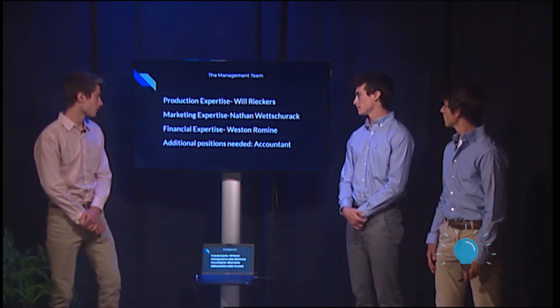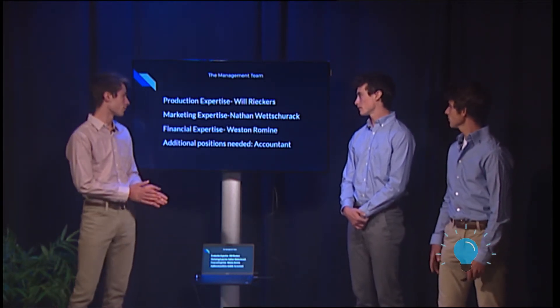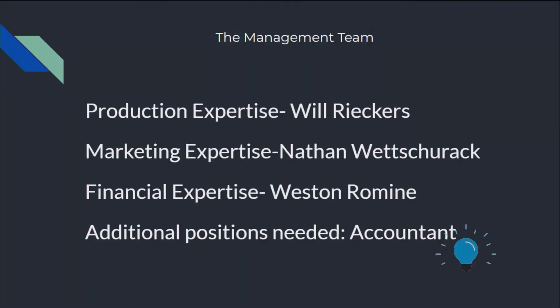Our management team will consist of Will Reekers as product expertise, myself as the marketing expertise, Weston as the financial expertise, and we will also need an additional accountant.